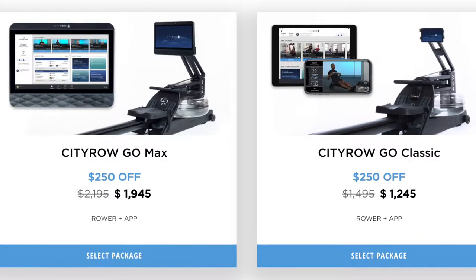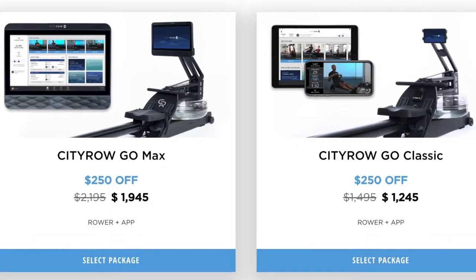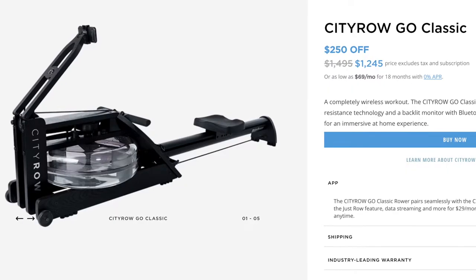While this rower is a bit pricey, if you prefer to use your own screen you can consider the classic rower, which retails for $1,495 — $600 less than this model. The classic rower doesn't require an outlet and lets you use your own device or cast to your TV for an even bigger format.